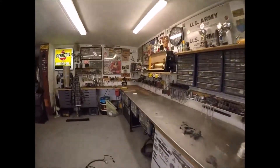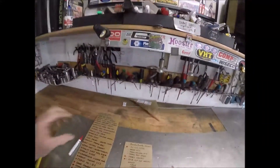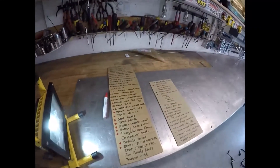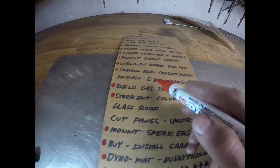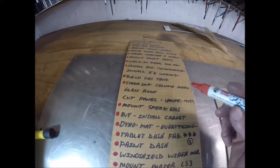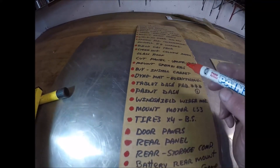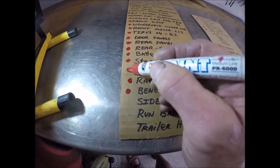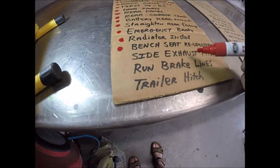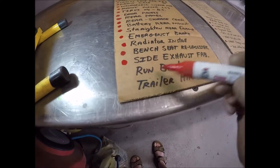I'll come over here to my little check-off list - pretty proud about this. Install air conditioner - yes sirree Bob, knocked that one out today. Install wiring harness - it's actually in there but I haven't got all the connections made yet. Cut panel upholstered cover - not quite done yet. Emergency brake - completely done. Side exhaust fab - I'll go ahead and put a check mark on that one because I can actually crank it up and I've got it running right now. Run brake lines...